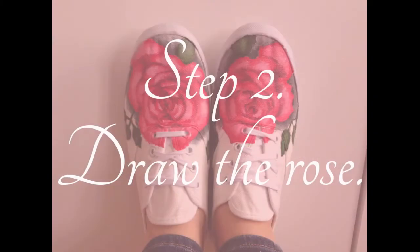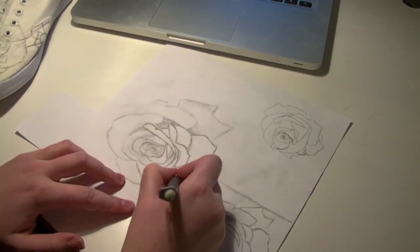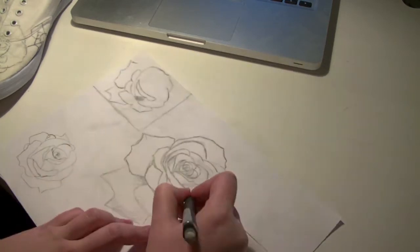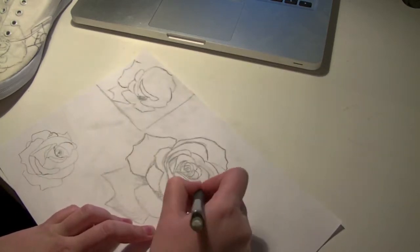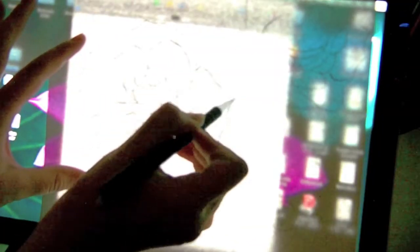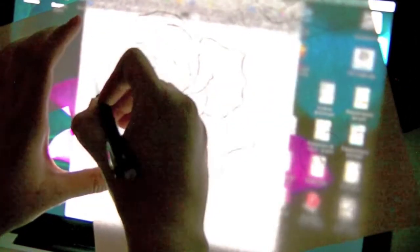When you have your rose it's time to draw it. My camera died when I drew mine so here I'm just filling in the edges. Now I'm turning the paper over and filling in on the back side so I get a rose on each side of the paper.